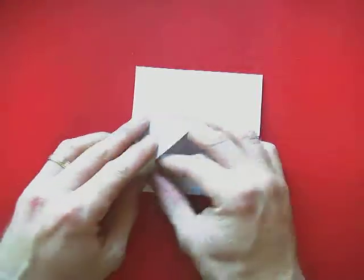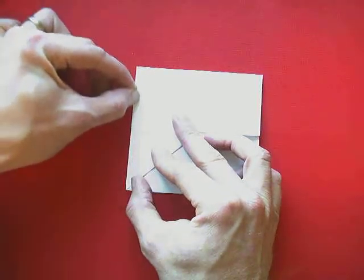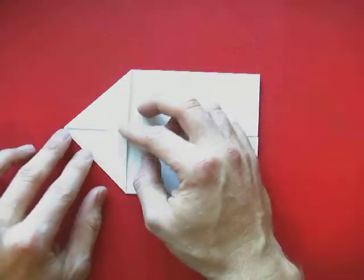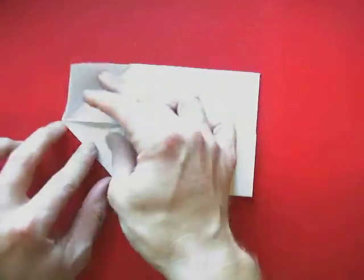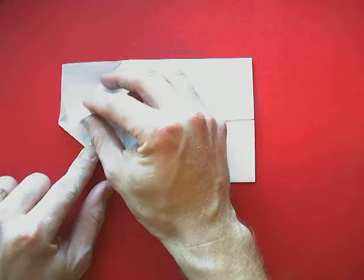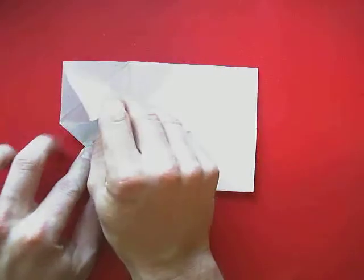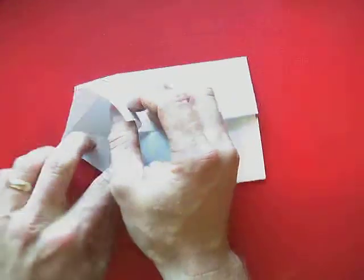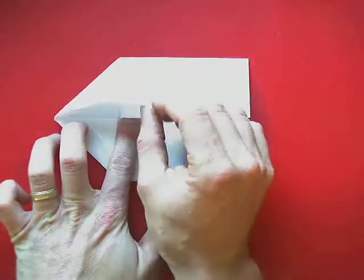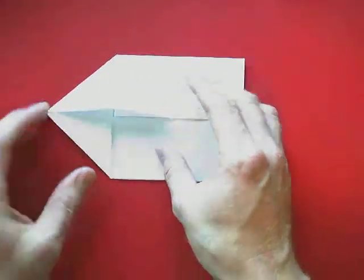Now we're going to fold this over, and I'm going to give it a good crease with my fingernail — that's going to help us with our next move. We're going to bring this little piece across and try to flatten the top out to look like a triangle, pulling it up and across.